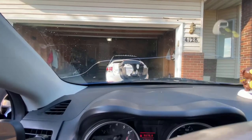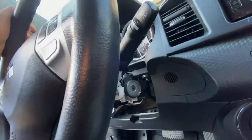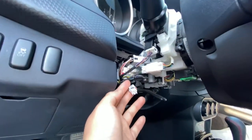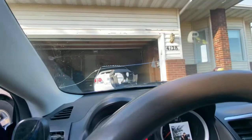Today I'm going to be installing the paddle shifters for my 2011 Lancer. Before you install one of these, make sure you have this wire plug right here. If you don't have it, don't get it, but if you do, you can get it to make the car more fun.